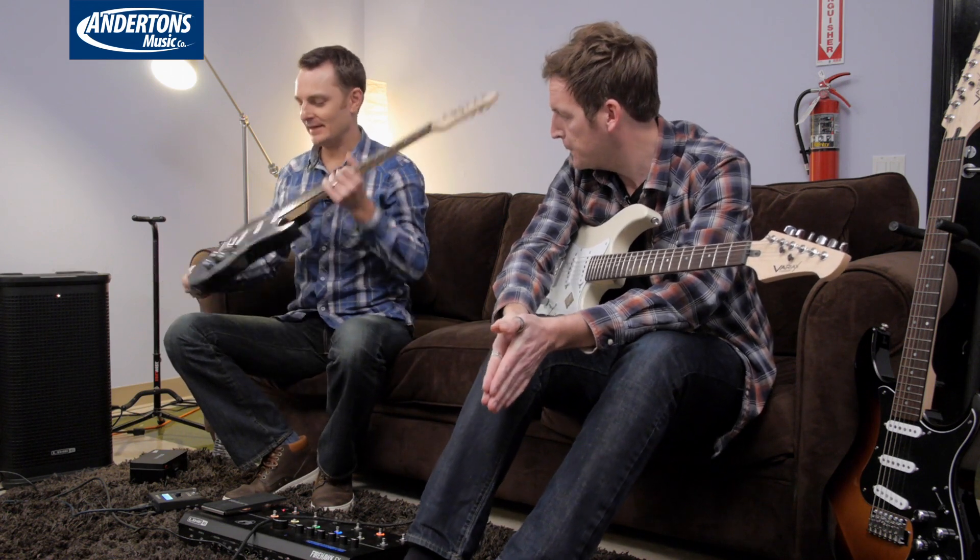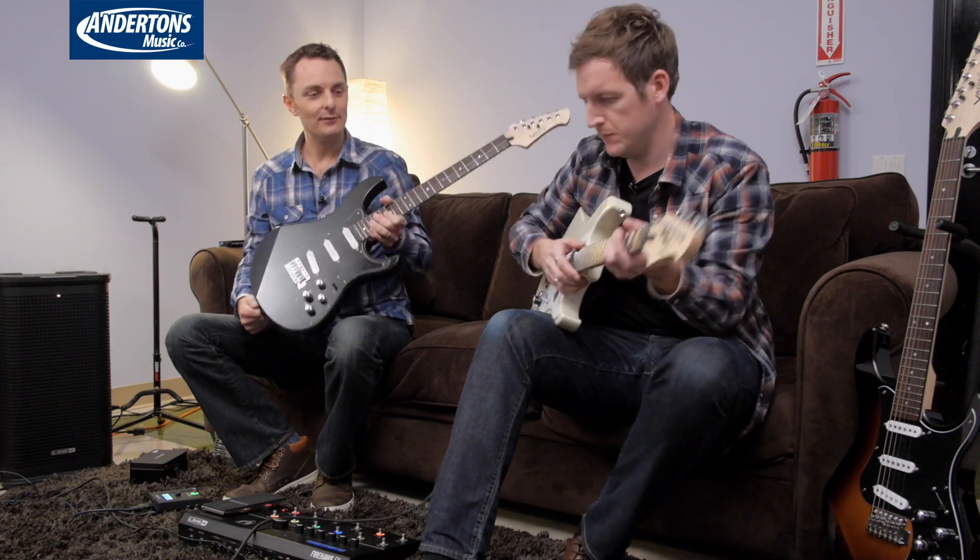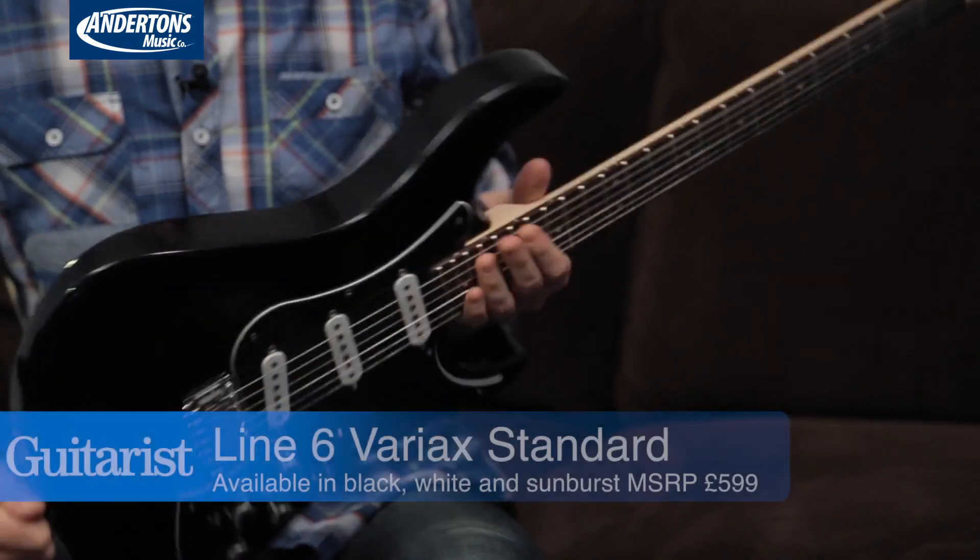Hi, this is Chris from Guitarist Magazine and I'm Lee from Andertons. We're here at Line 6 HQ in Calabasas, Southern California ahead of the NAMM show 2015, taking a look at a few new toys that Line 6 have in store which are going to be launched on Thursday. They very kindly invited us up here.